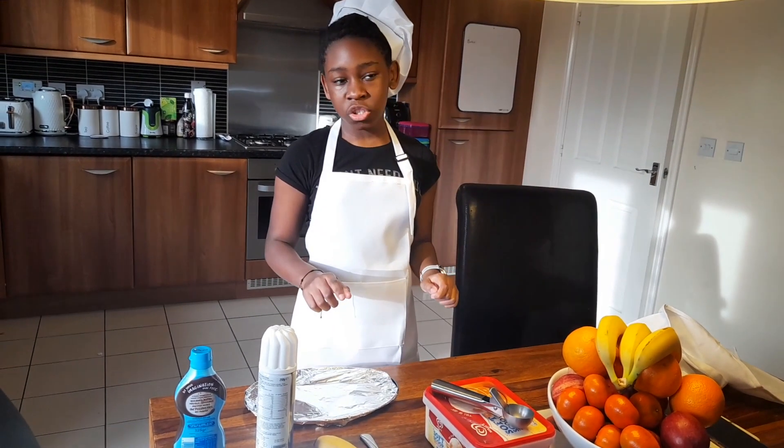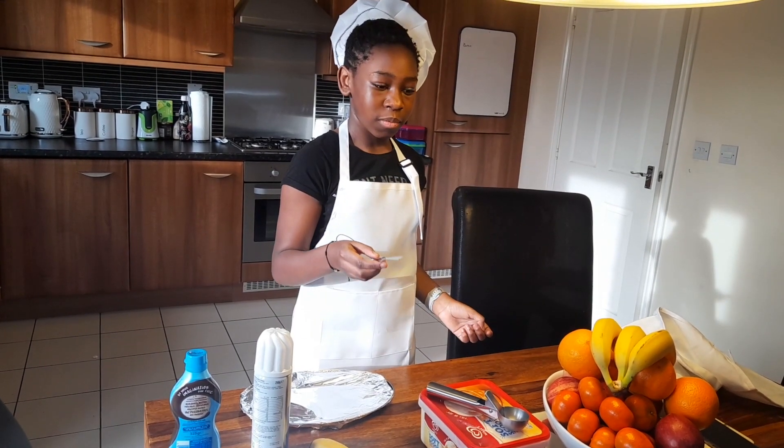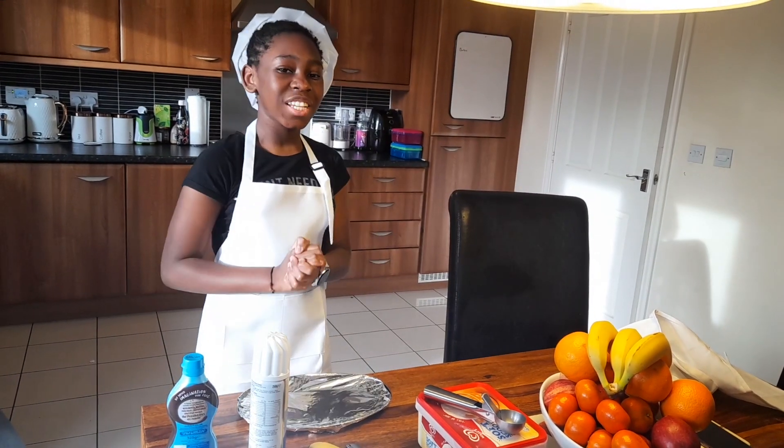Don't forget to wash your hands — you don't want bacteria in your food. Also, you might need some adult's help with this because it's kind of dangerous. Alright, let's get started.